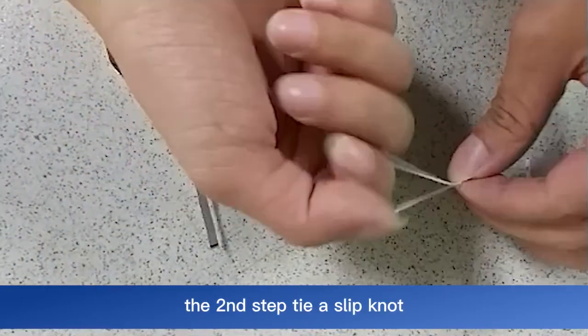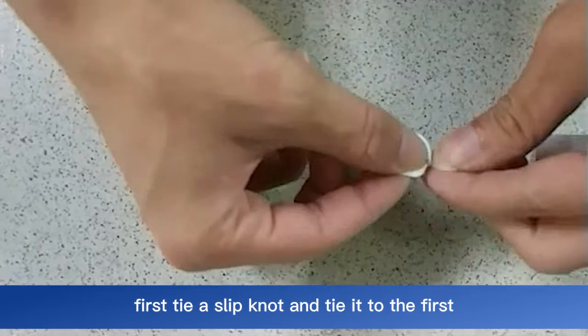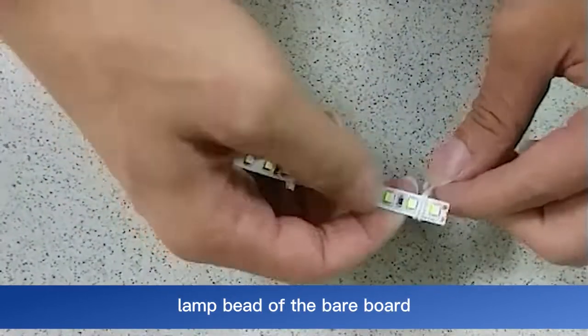The second step: tie a slipknot. First tie a slipknot and tie it to the first lamp bead of the bare board.